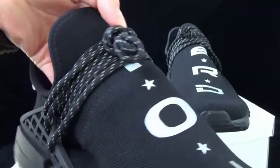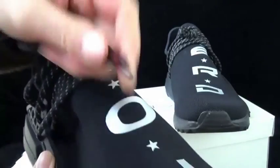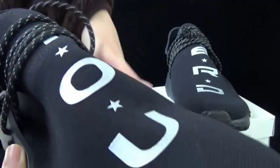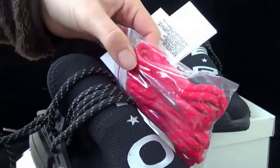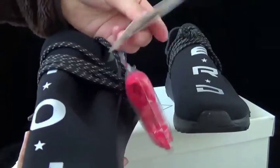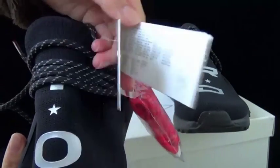You can see the 3M material here, and the shoe tips have 3 red lines on it. The extra laces are in red. It also has 3M material. And the shoe can have 2 tags — this tag, you can see here, and this tag.